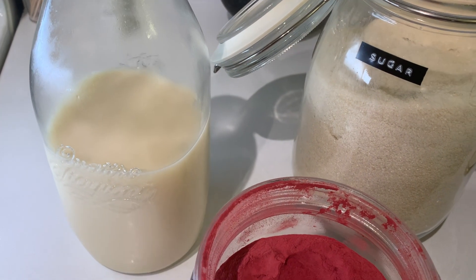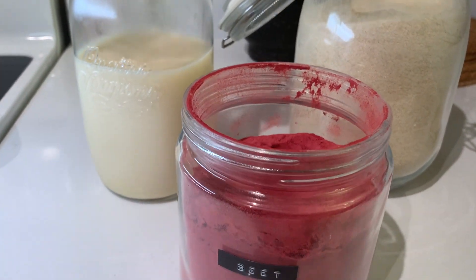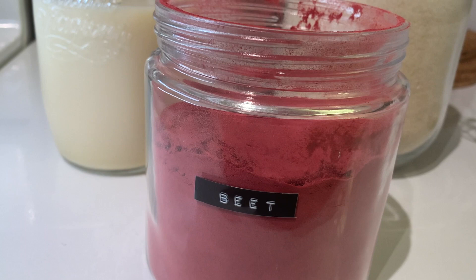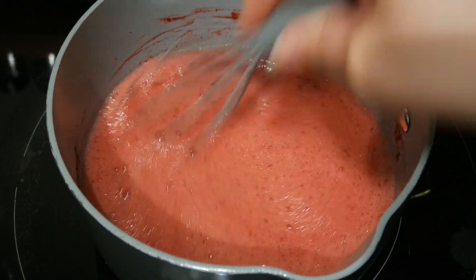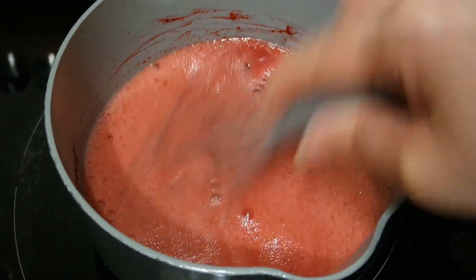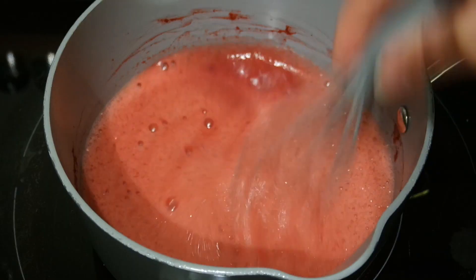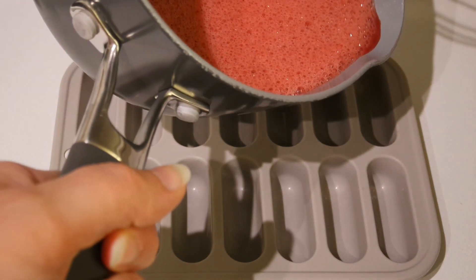To start with, we'll combine three quarters of a cup of soy milk, one third of a cup of sugar, and one tablespoon of beet powder in a small saucepan over low heat. Whisk until the sugar and beet powder are fully dissolved. Then we'll remove it from the heat, stir in a teaspoon of vanilla, and pour the mixture into an ice cube tray.